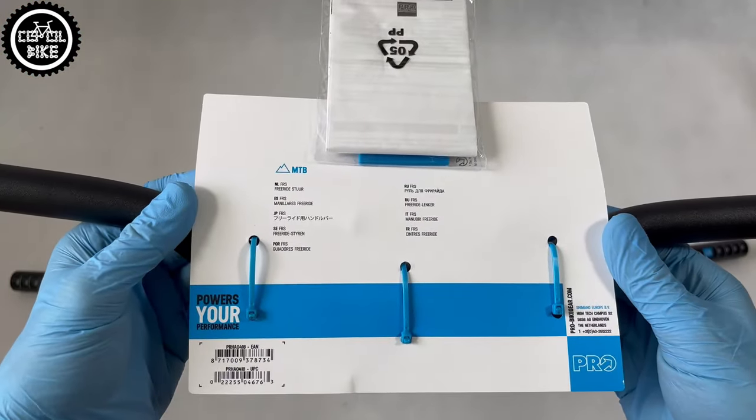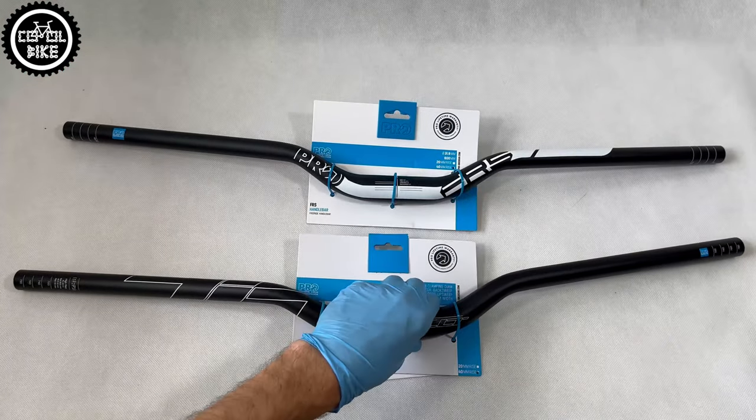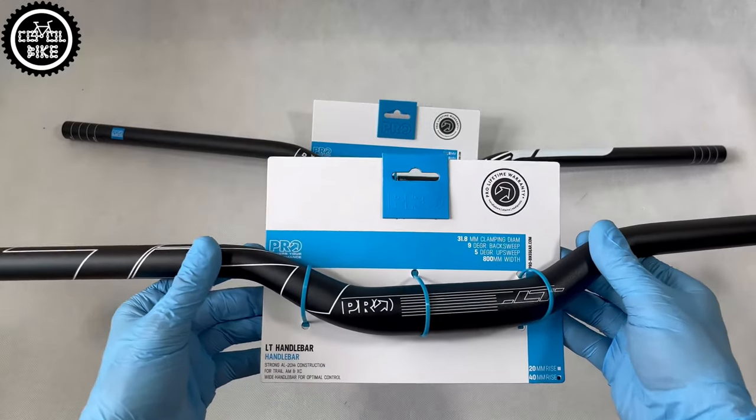Pro — I mean Shimano — has been producing these handlebars for many years. The FRS line remains largely unchanged, but the LT has had serious modifications this year.